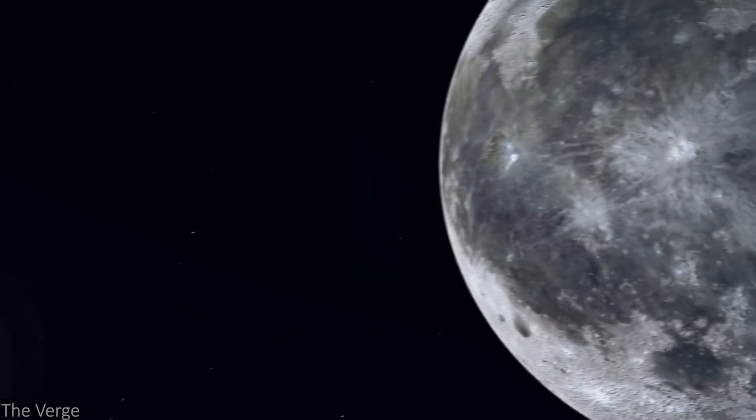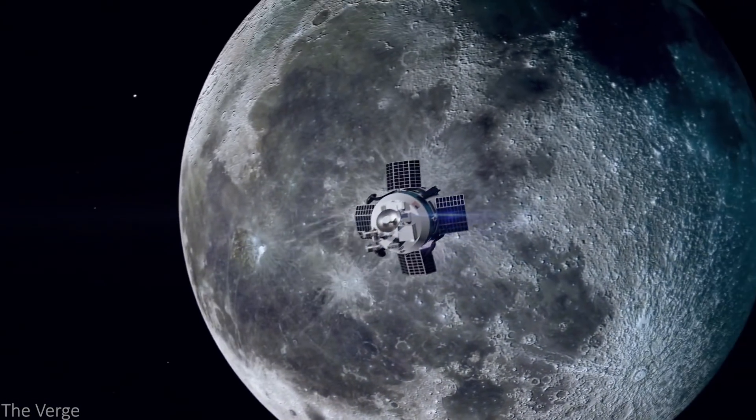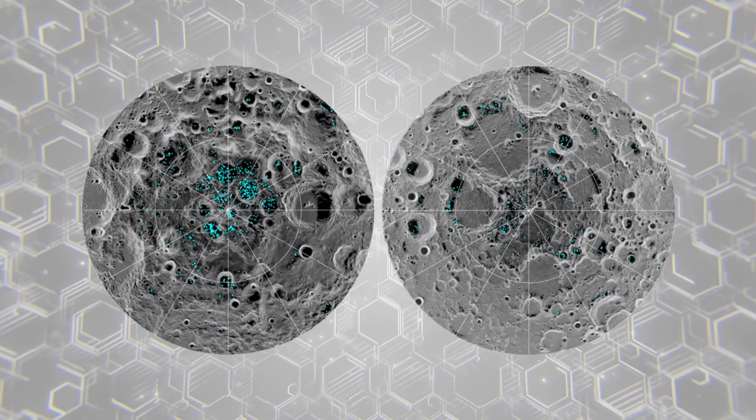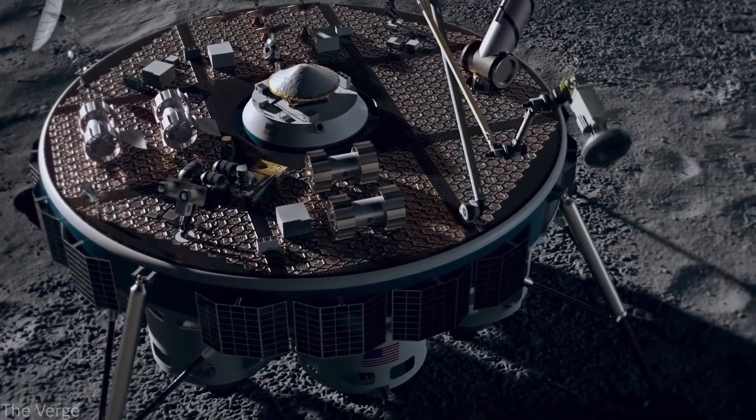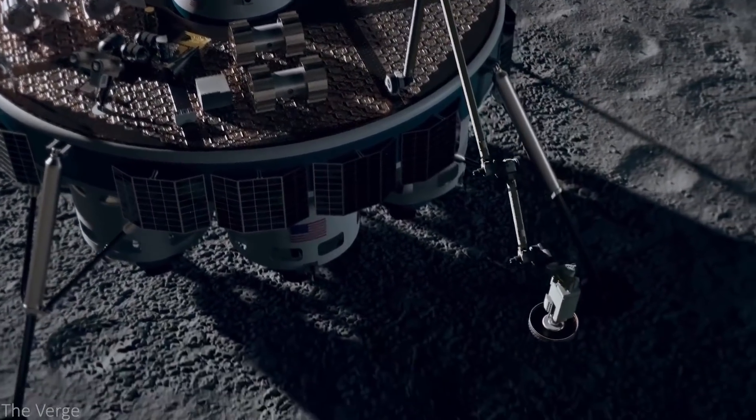Through Prime 1's launch, the Trident drill will see its first taste of space action, where it'll be launched to one of the moon's polar regions. In addition to bringing back lunar ice, NASA hopes that Trident will be able to obtain water from subsurface-level reservoirs.